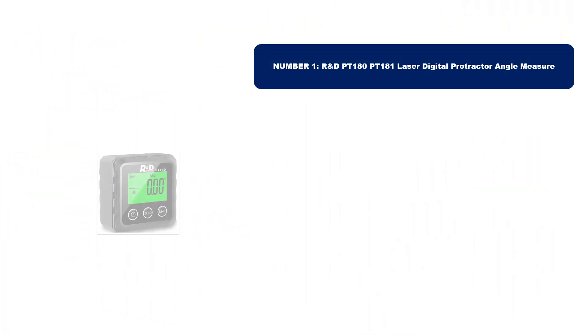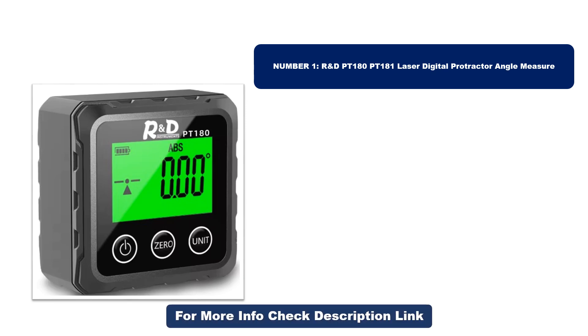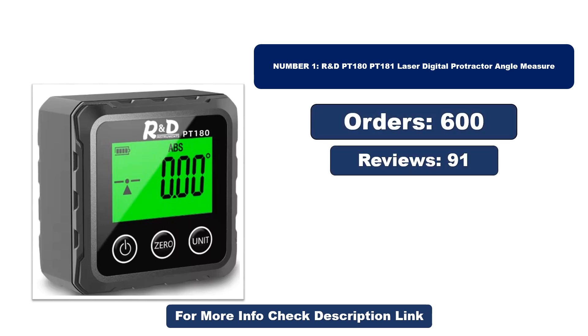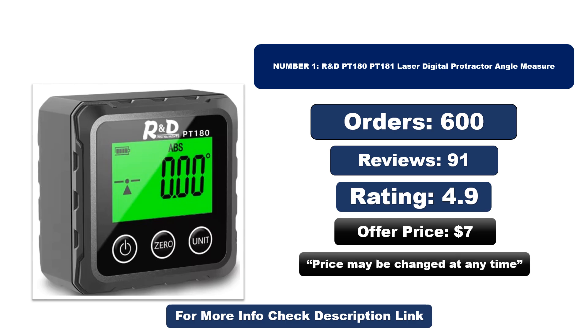Number one: this product is currently the most popular in the market and stands out for its exceptional quality. So far it has sold the most units. Note that the price may change at any time.